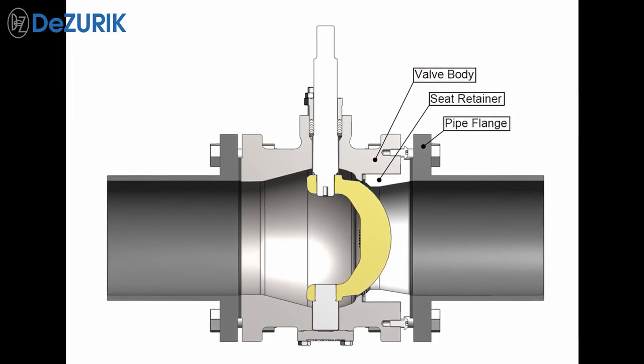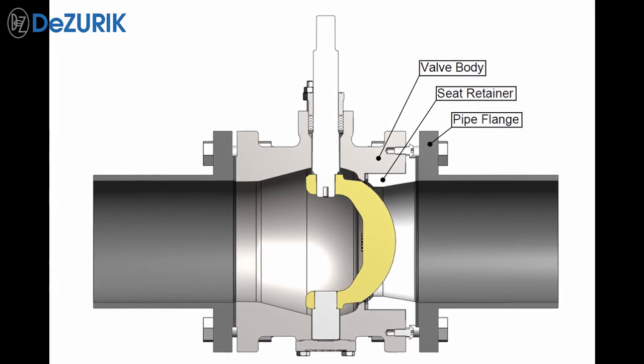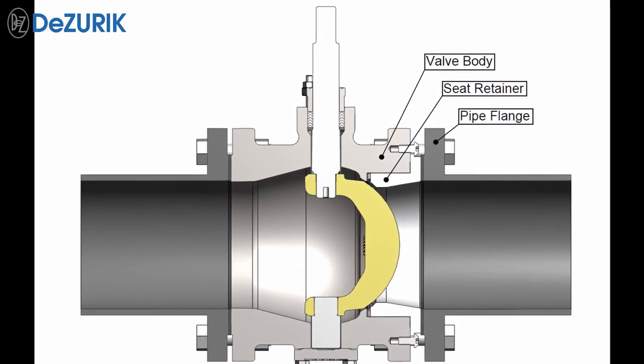Final compression of the seat retainer to the valve body is achieved when the valve is mounted in the pipeline. When installed in the pipeline, the pipe flange compresses the seat retainer against the valve body to provide the required loading of the seat against the ball. No shims are required.